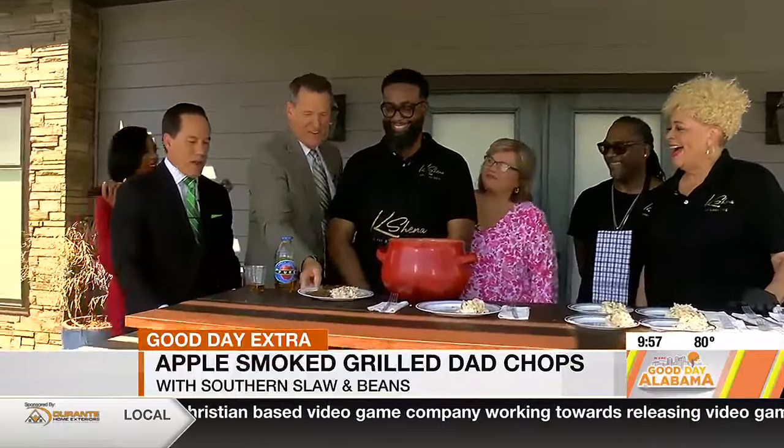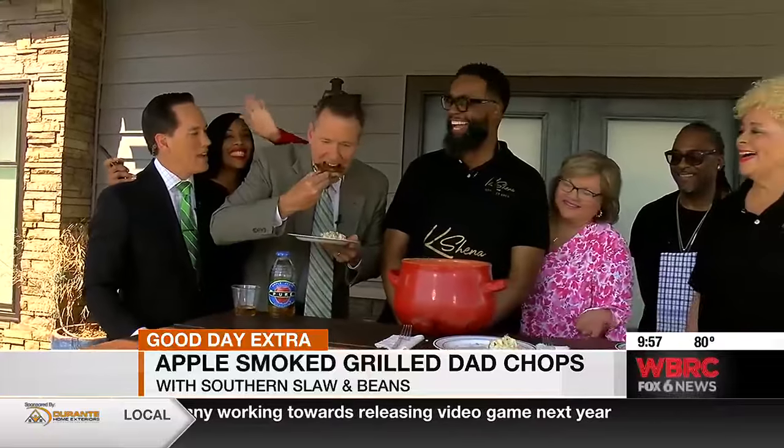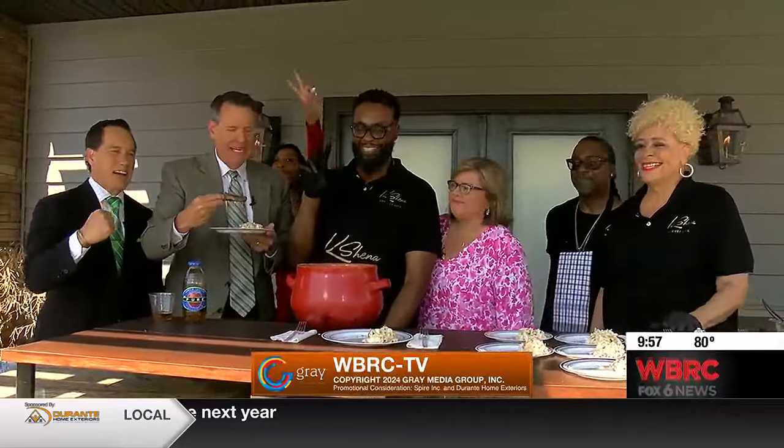All right, there you have it. We're going to get the whole group up here. Happy Father's Day, everybody, on Sunday. We'll be back tomorrow. Bye, y'all. That's eating like a man.